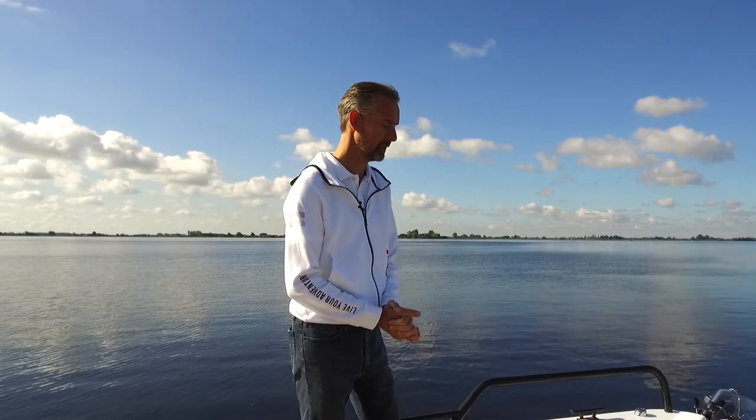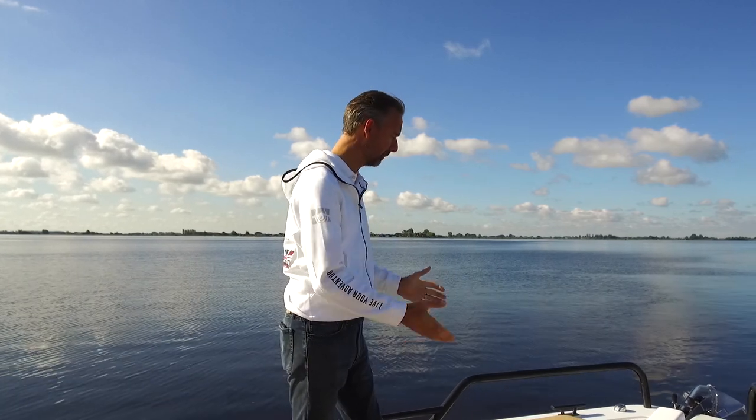Welcome. Today we're out on an Axopar 37 Suntop, which we're fortunate to be able to use. This boat is going to Greece within a couple of days, so thank you to the customer for letting us use this Axopar 37 Suntop. As usual with the review, we'd like to start at the bow.